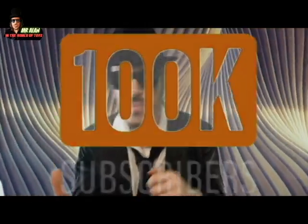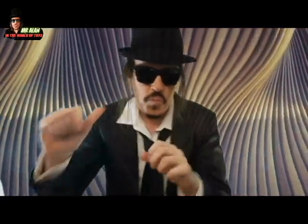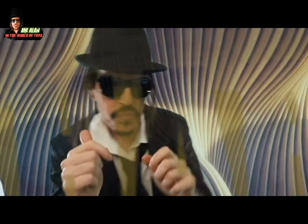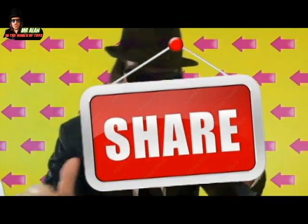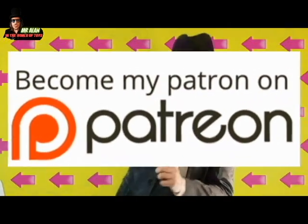To 100k subscribers, my friends — it's my dream! Please give me your love, guys! Leave a comment and share this video with your friends! And also, my friends, constantly become a patron to choose the next content of the channel!